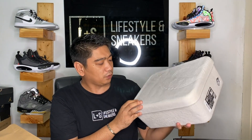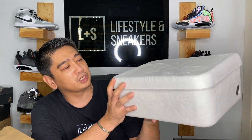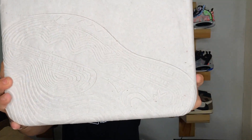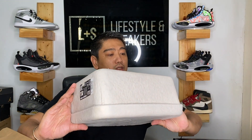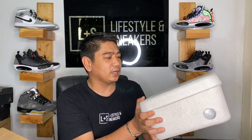Wow, this is a different box — not your usual or typical sneaker box. It looks like a paper mache or an egg crate. But it's nice and very unique. I like the detail — it's like a footprint or the outsole of the sneakers on the outside. You can see the KT logo over here, and there's sizing information and Chinese characters as well. There's nothing much else on the box, but I kind of like it — it's different from the usual box.